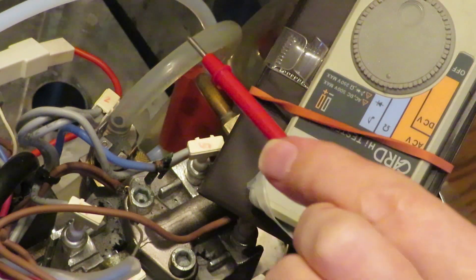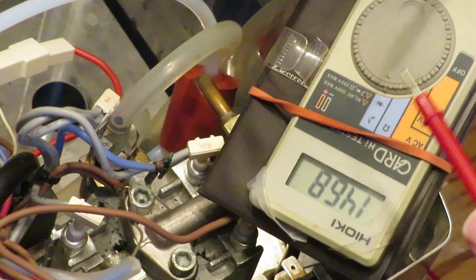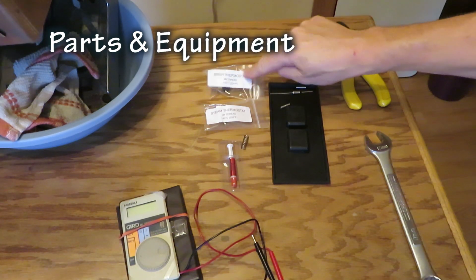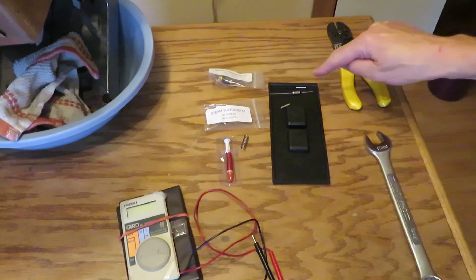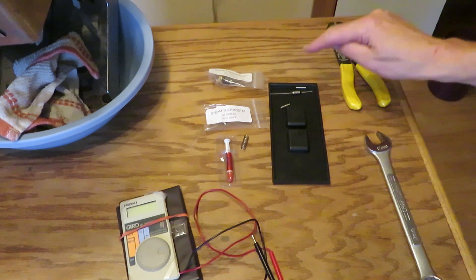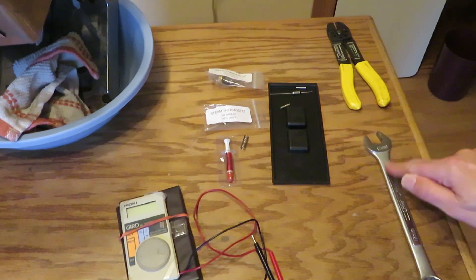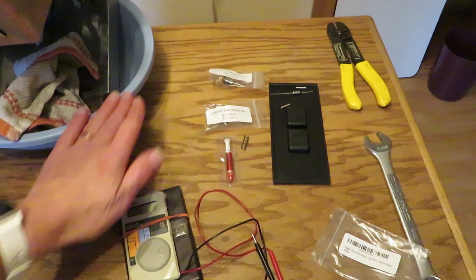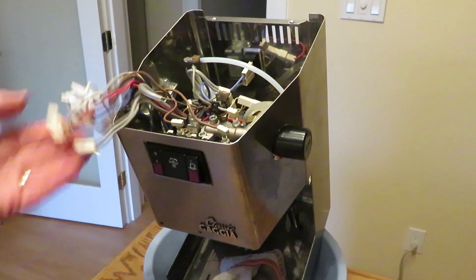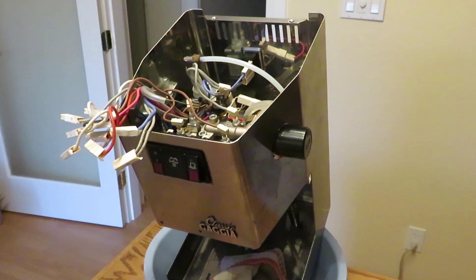I also bought a kit that included the 145-degree steam thermostat, the brew thermostat — which is down in there — some thermal paste, a new fuse, and two butt connectors. To do that I need a crimp tool, and to remove the thermostat I need a 17mm wrench. I've already used the meter, so I'll be replacing all of these components, then putting the switch back together — I have them all labelled — and then the fuse. And we will try it out.